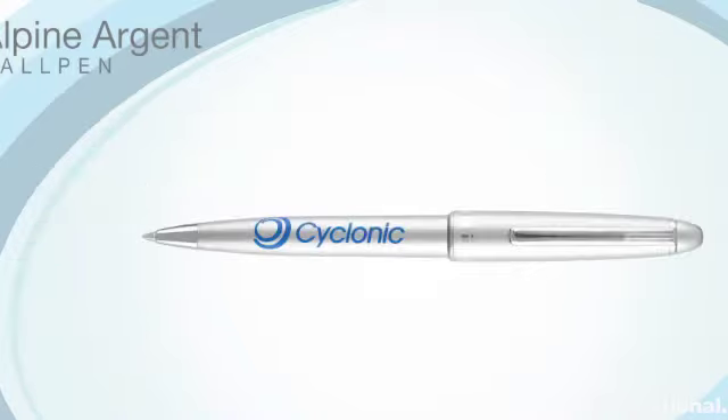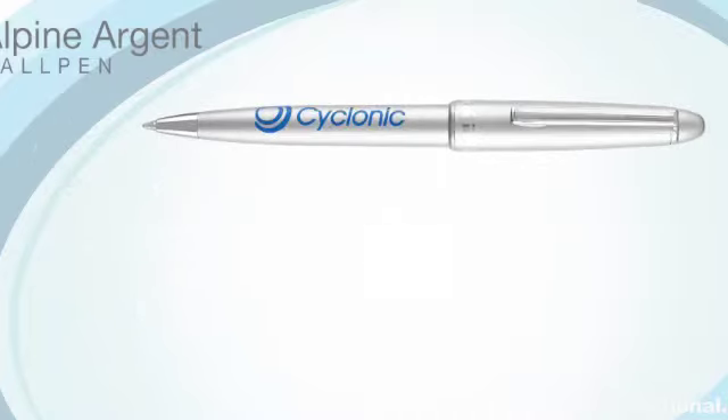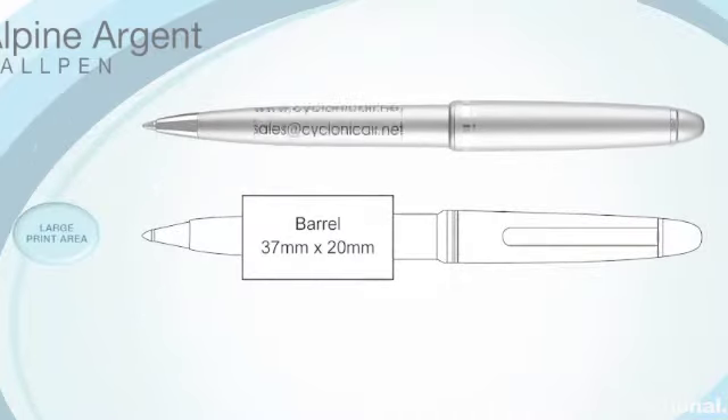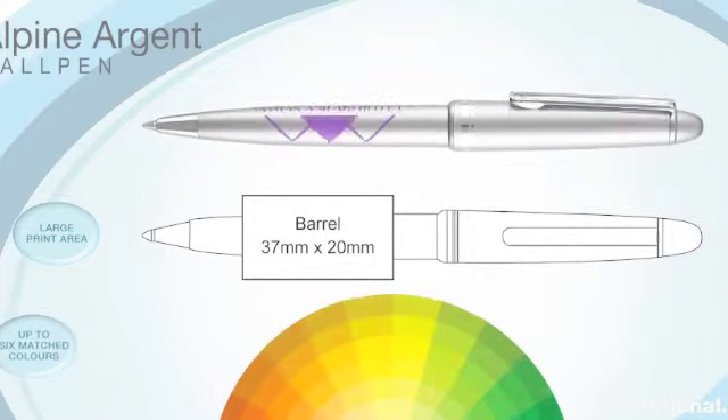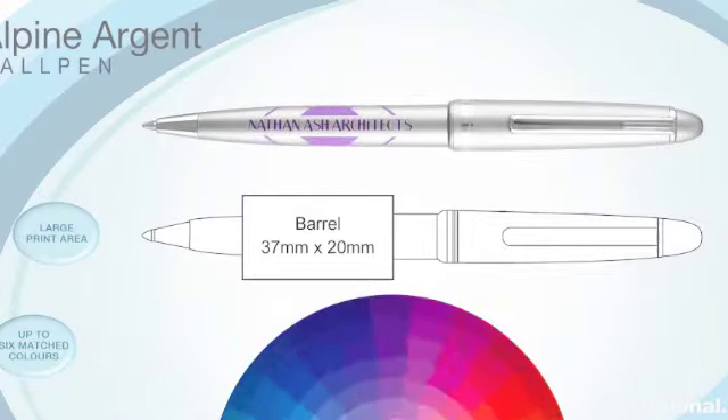The Alpine Argent operates on the same push cap mechanism as the Alpine Gold and Alpine Chrome versions and has a generous barrel print area allowing you to display a large corporate message. It can be printed in up to six matched colours, but most customers opt for a single contrasting colour for best effect.